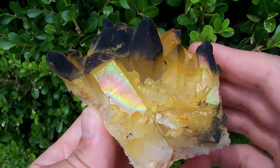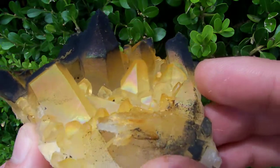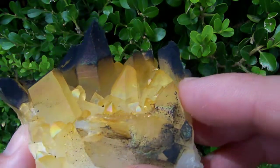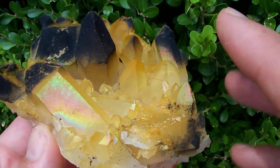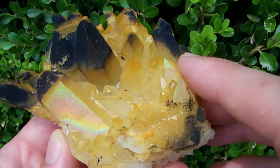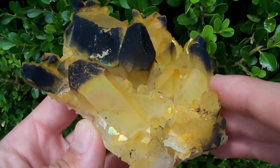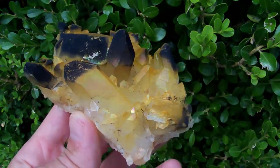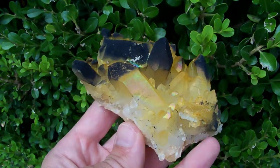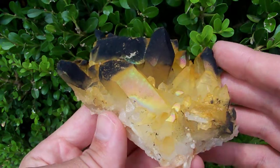Check out the iridescent rainbow reflections on this cluster — is that not beautiful? That's completely natural. All I've done to this one is clean the clay off of it. Most crystals we mine come out with this orange iron on them, but very few display this iridescent color.